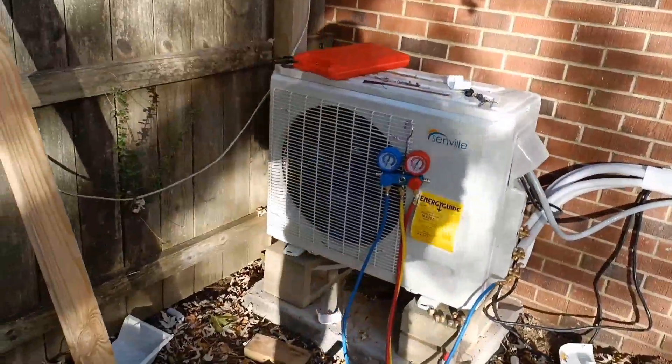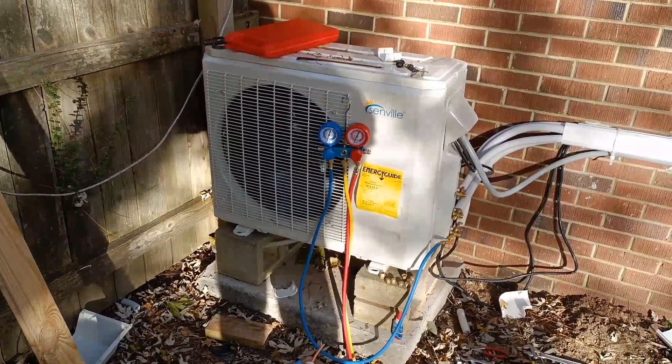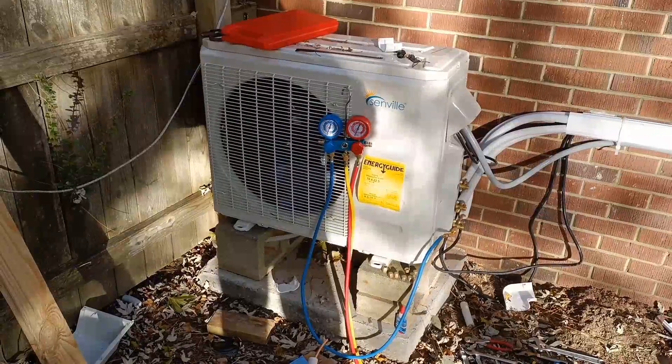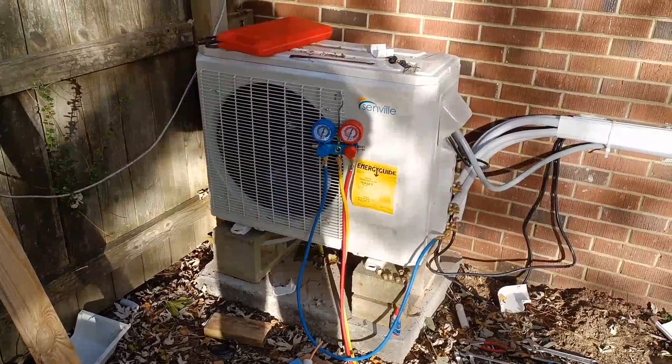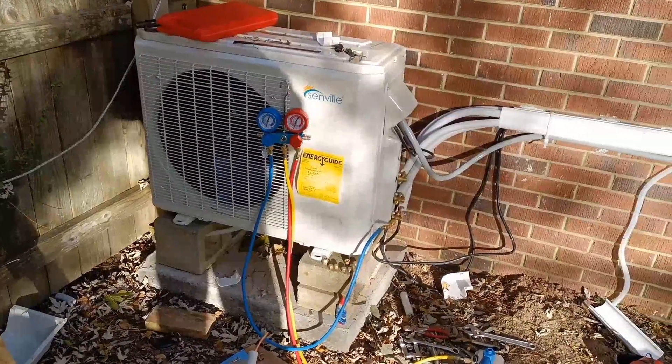It's almost down to a PSI of negative 30. We'll let that run for about 15 minutes, then I'll turn it off, close the blue knob on the gauge, and see if it maintains the vacuum.